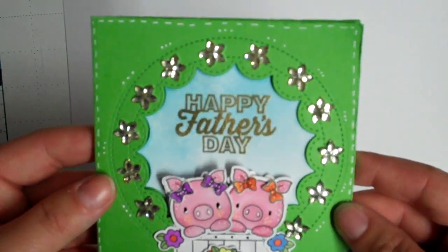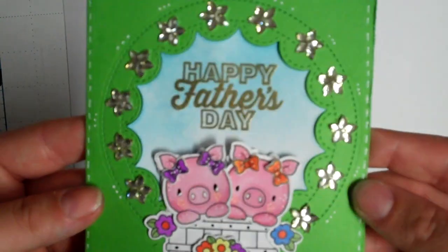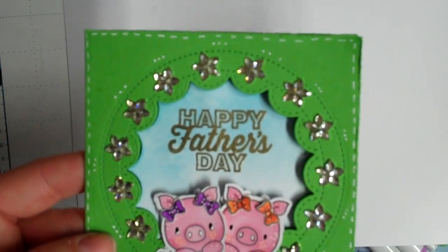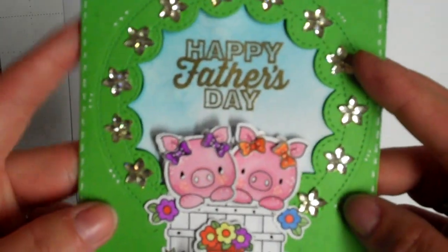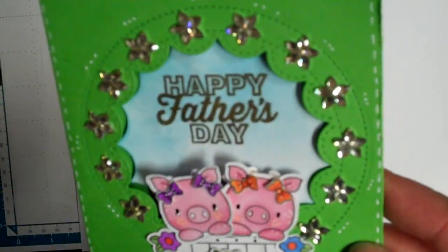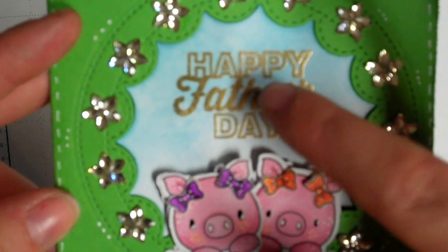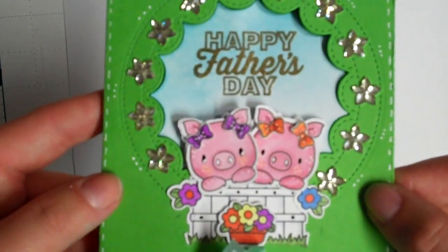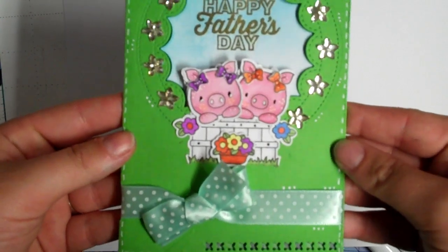I used one of my new Tim Holtz inks from a de-stash. Some things I ordered from eBay — probably came from Malaysia — they were so cheap, like 99 cents for a hundred pieces including shipping, and they're really pretty glittery flowers. I used my one and only Father's Day stamp from a Paper Pumpkin kit de-stash, and I used detail gold embossing powder to emboss it in the background, making sure to use my embossing buddy for that.